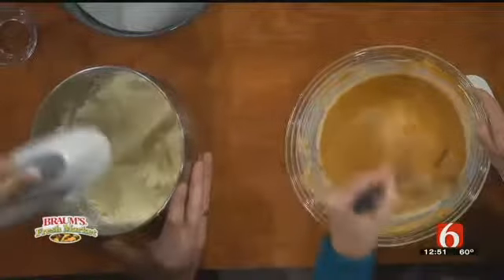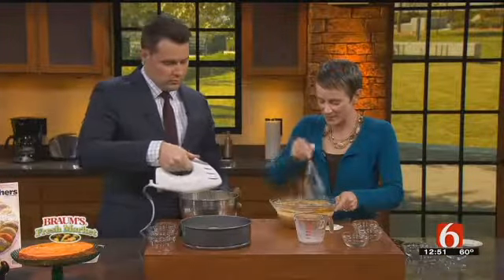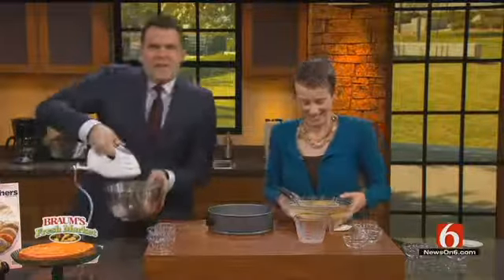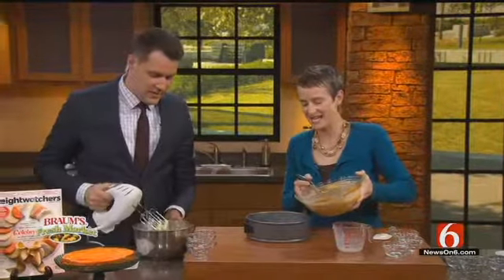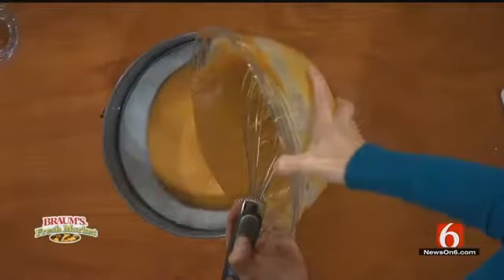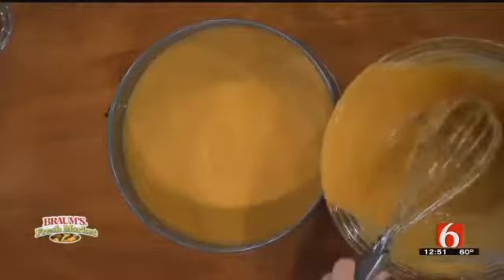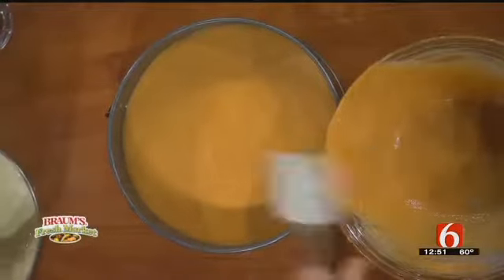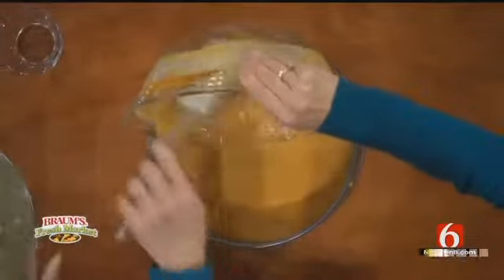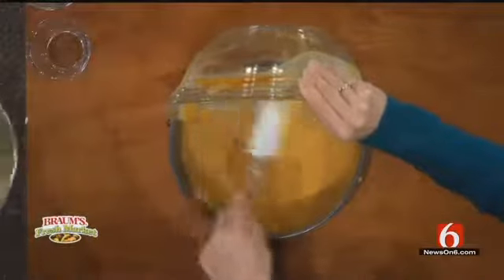Getting this all stirred in. I know we're pressed for time, so we want to show you how it looks because when you swirl it, that's when it looks so pretty. I've taken a nine-inch springform pan and I'm going to dump in my creation here, get a little bit more of that out, and then we're going to dump yours on top of it and swirl it around.